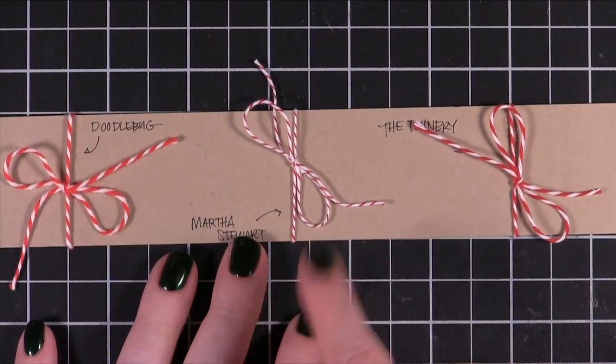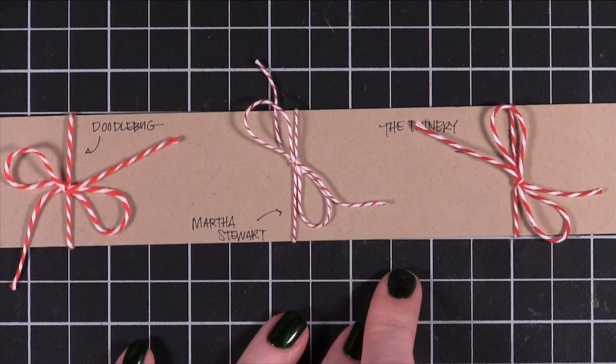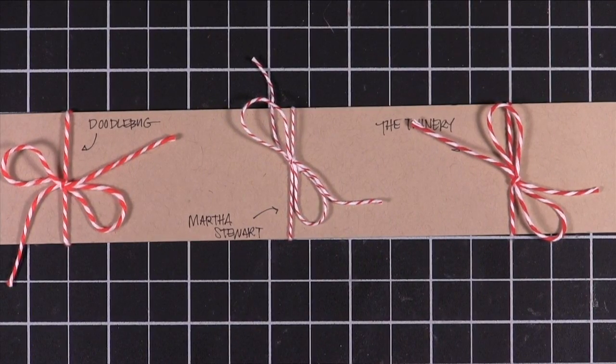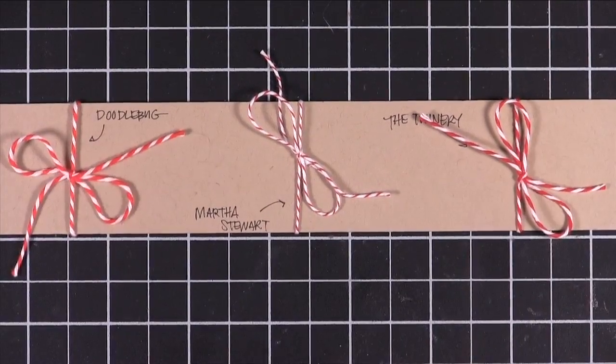Martha Stewart, as far as I know, only has the pack of six spools — the three colors of six spools — or the one red and white spool. I might be wrong on that; I haven't seen anything from her in a while when it comes to Baker's Twine. But I'm pretty sure she's gone the more traditional route and only offered it in red and white.